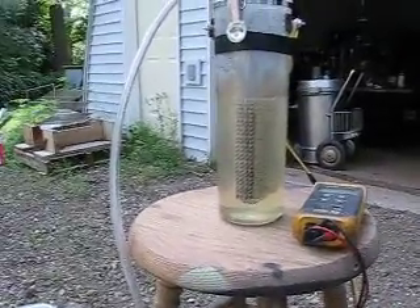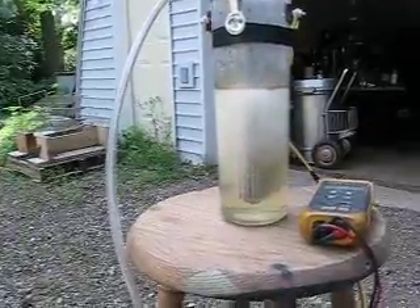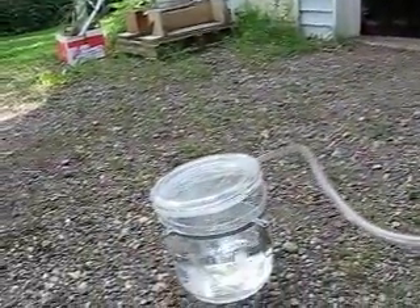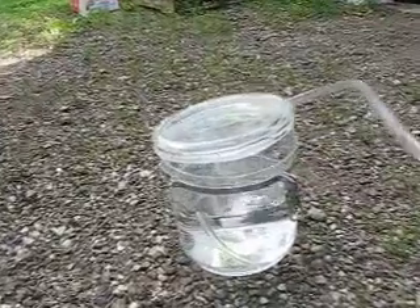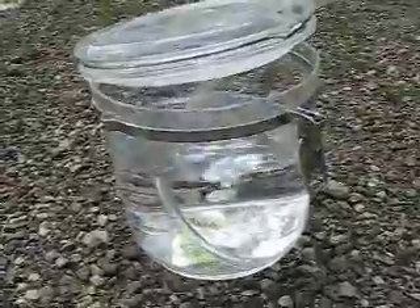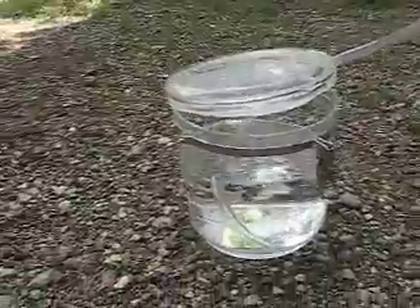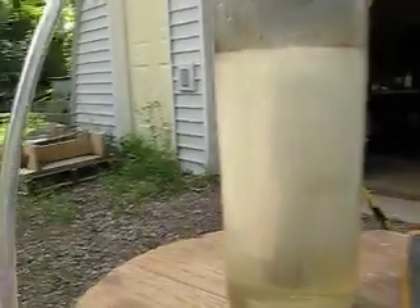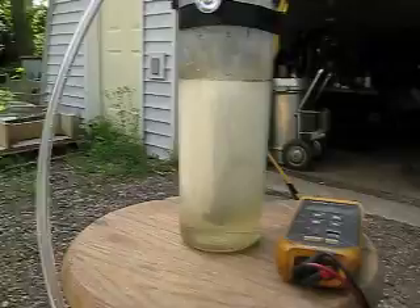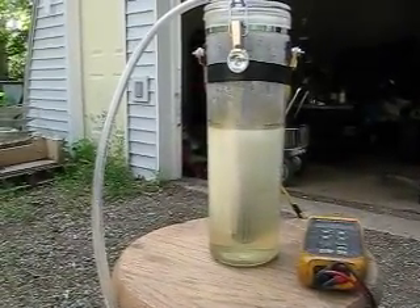Now Arnold's going to fire it up. There we go — as you can see, she's bubbling pretty good. That'll run something, huh? Now for step two, we're going to try running a motor with it.